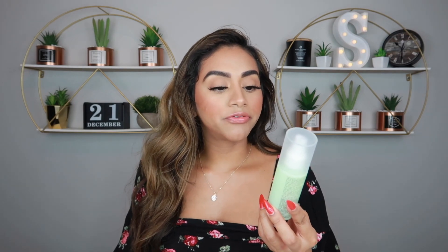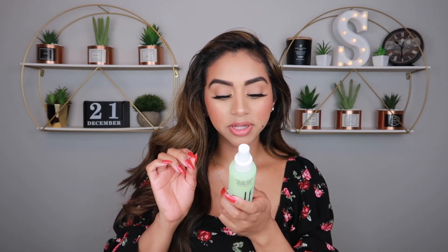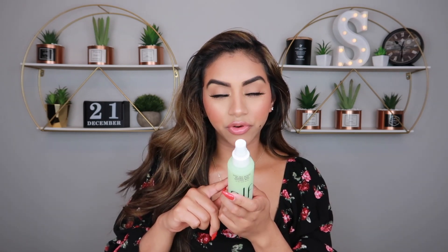Since everything else I typically use on my face is e.l.f., I decided to finish up the look with the e.l.f. Stay All Night Microfine Setting Mist — up to 16-hour wear. The pro tip on the packaging says some clogging might occur and to run the mist under warm water to release the formula. First off, nobody's got time for that — I just want a mist to set my face. But the smell of this is phenomenal and the mist is really soft on the skin.